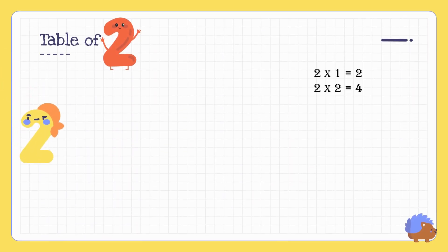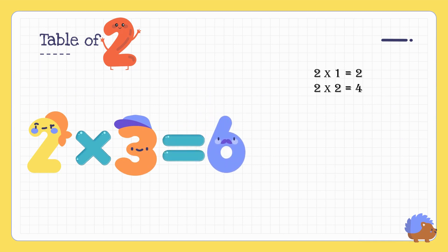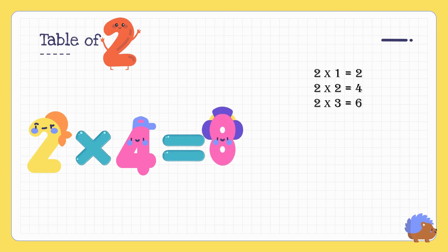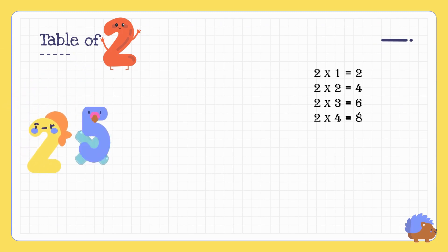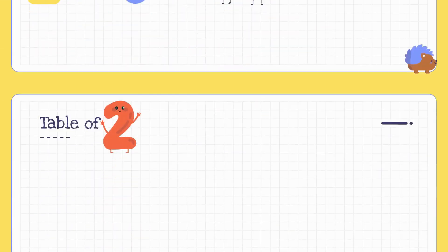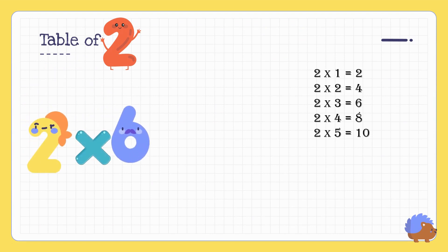Two three's are six. Two four's are eight. Two five's are ten. Two six's are twelve.